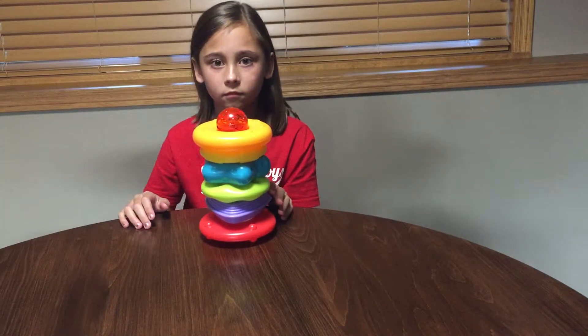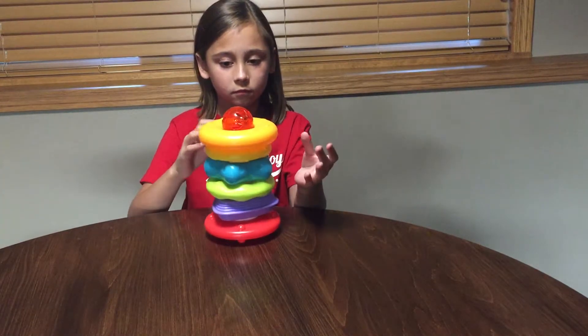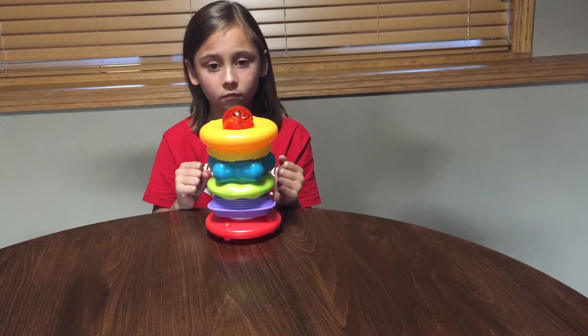Notice that if you have the big round one on the top you'll get a straighter roll than if you have it in the middle. In the middle will give kind of a more circular effect.